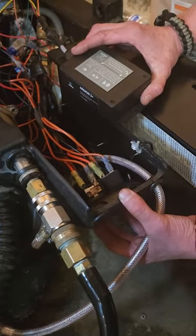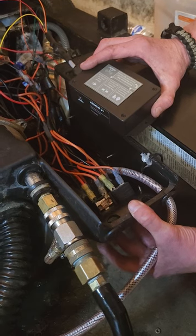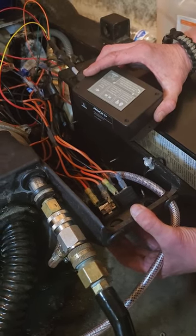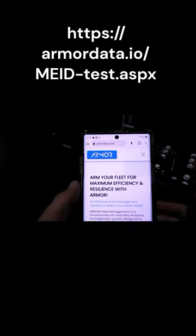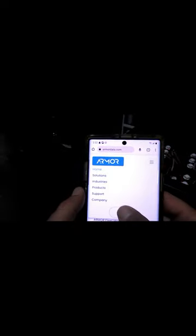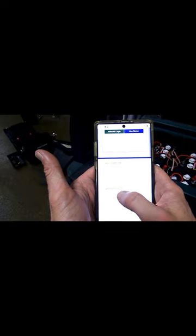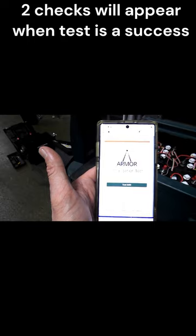So now we're going to check for utilization and connectivity. What you want to do is run the back motor for about two minutes. Now we're going to use the tool shown here and you're going to check for connectivity and utilization. After running the machine for about two minutes, we're going to go to ArmoredData.com, click login. Scroll down and hit initialization test — this is where you're going to put in your IMEI off of the device.